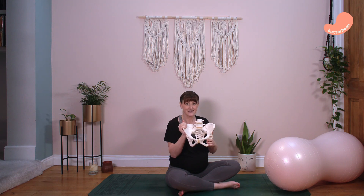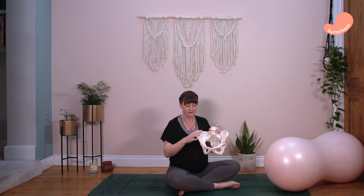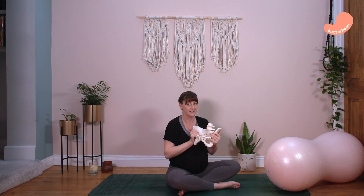During the first stage of labour, opening up the top of the pelvis will close off the pelvic outlet down here — the ischium bones come closer together, and that opens up the top part of your pelvis. During the second stage, when your baby is coming down through the birth canal, we want the top to close off and the pelvic outlet to open, making more room. We need to be doing things to help your baby navigate as those bones move and flex.